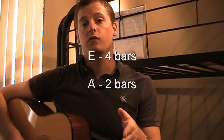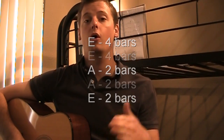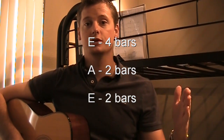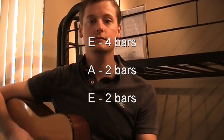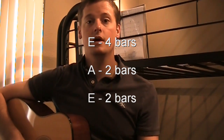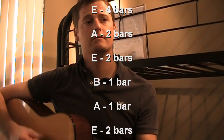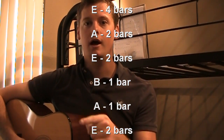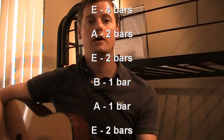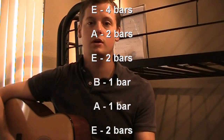Your 4th chord progression only goes for 2 bars, so now we're up to 6. Then we go back to our root, which is E, for 2 bars — now we're up to 8. Then we go to our 5th step, which is B, and that goes for 1 bar, then A for 1 bar, then back to E. Turnaround.